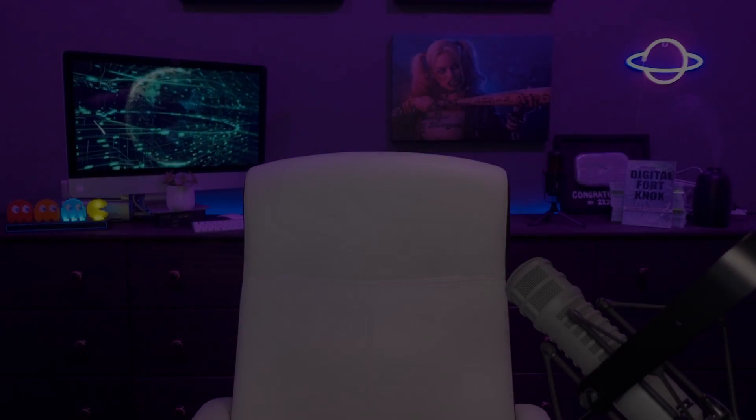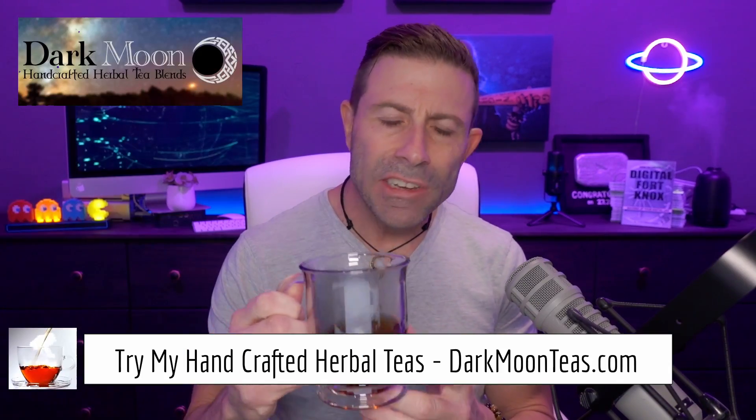How to use your own router for SpaceX Starlink, and why. Hey everybody, welcome back to the channel. Thank you so much for once again joining me for Tea Time.